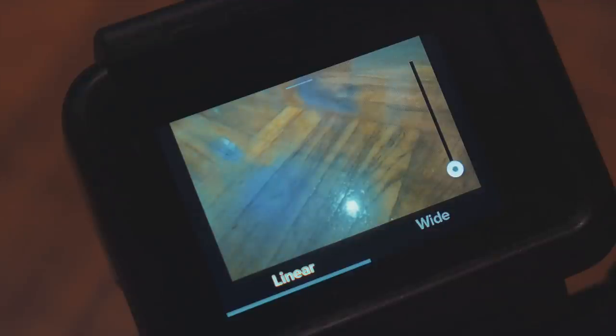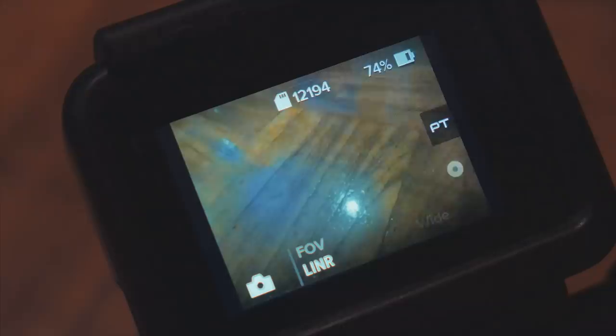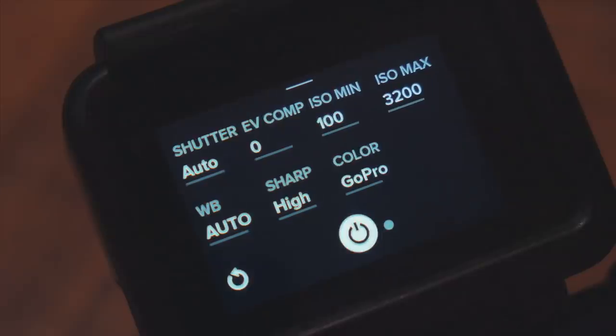Linear is a mid-range field of view but still rather wide, and here the GoPro applies in-camera lens correction, eliminating that barrel distortion or fisheye effect, which I prefer. So let's go with linear, but we'll go back to wide again in just a second. Now let's swipe left to have a look at the Protune settings — the advanced settings for shooting photos.